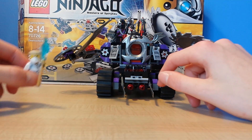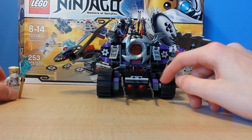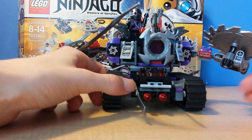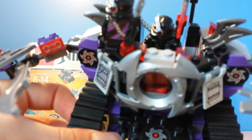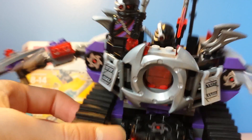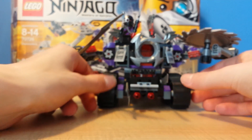So this is the set. Of course, Zane has no vehicle in this set — just him with his Technoblade. You really don't see Jungle Kryptor in here right away, even though he is in the set, as you can see — controlling the Destructoid. That's one thing I just wanted to point out to you guys if you couldn't see him.